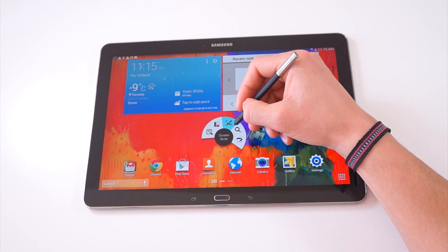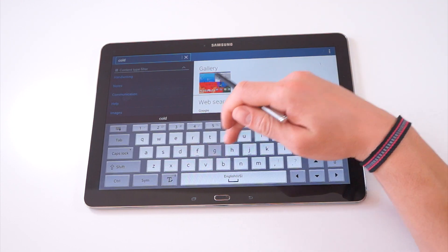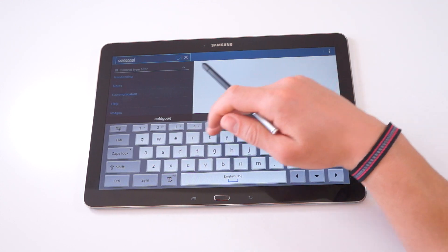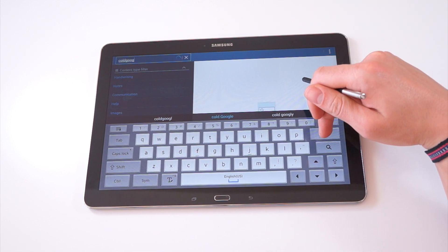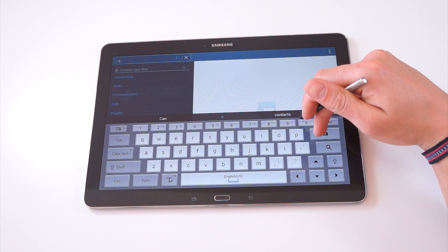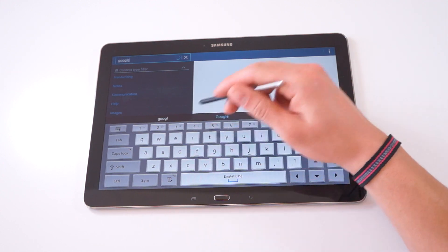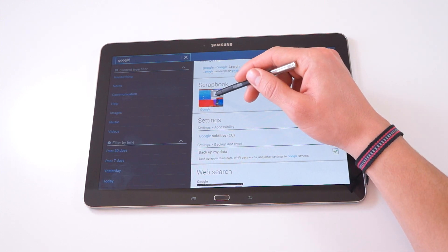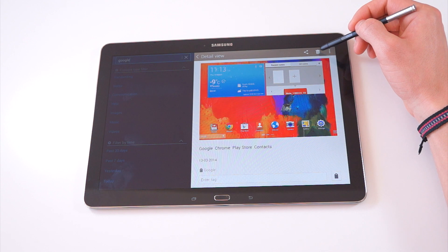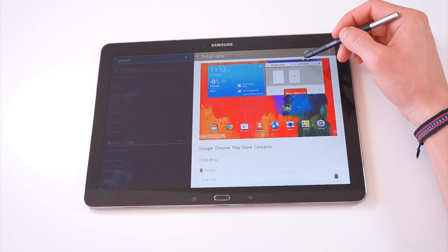The next option is S Finder. As I mentioned, if you've been making a lot of notes, you can choose to archive them either by tags or by title. If you remember earlier in this tutorial, I made a little document in Scrapbook using the tag Google. So when you type in Google here, you'll find everything called Google, as well as the exact image I was talking about in Scrapbook. You can see how this becomes an extremely quick and efficient way to find all your work.